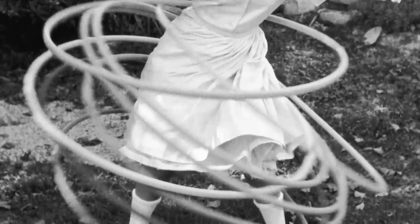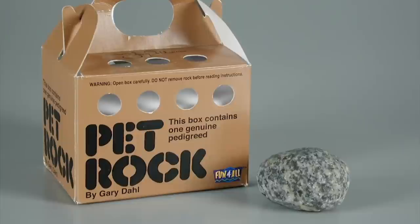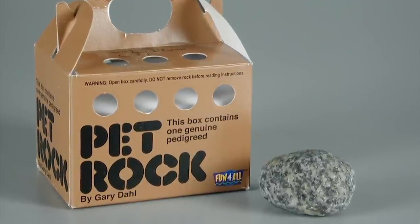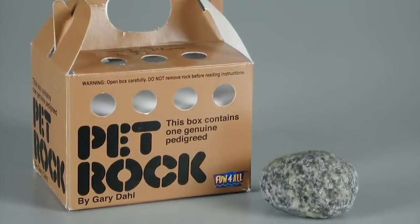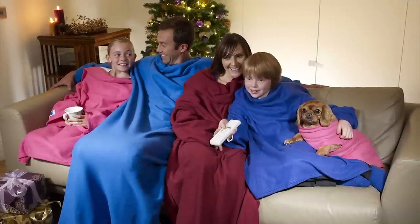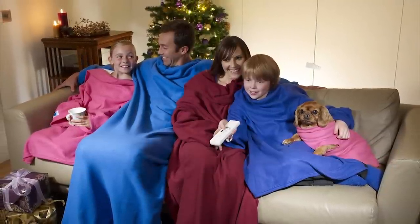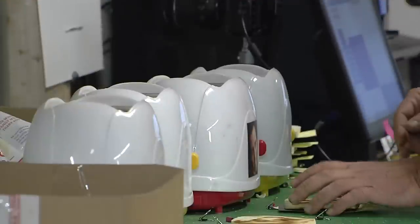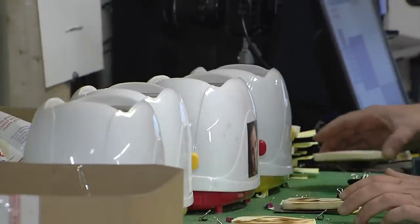In the 50s, the hip fad was the hula hoop. Pet rocks became a novelty in the 1970s. In recent years, there was a one-time warming trend towards the Snuggie. And now, the selfie toaster?